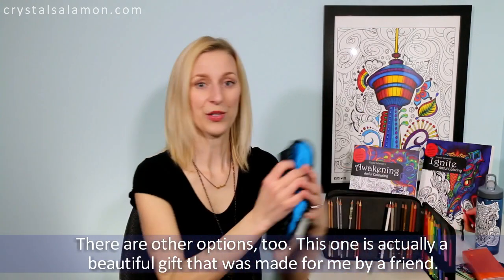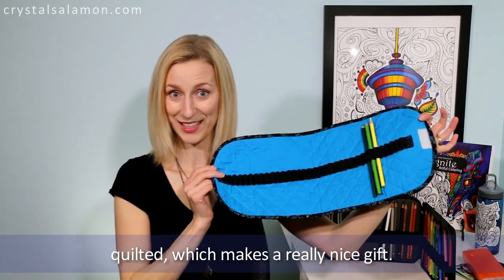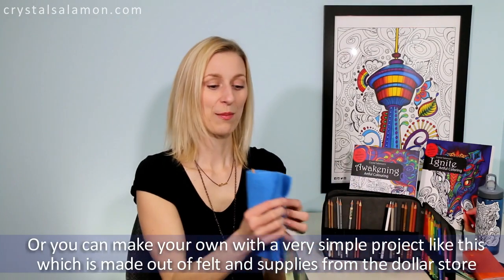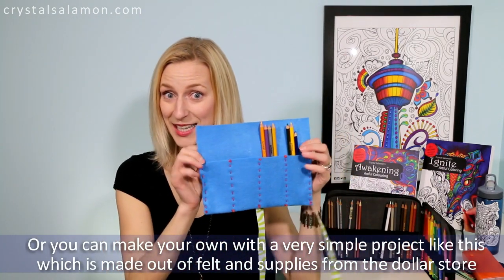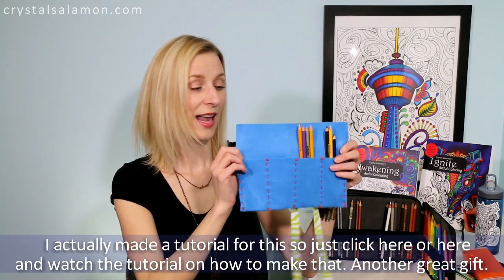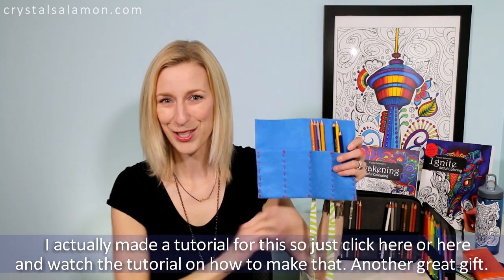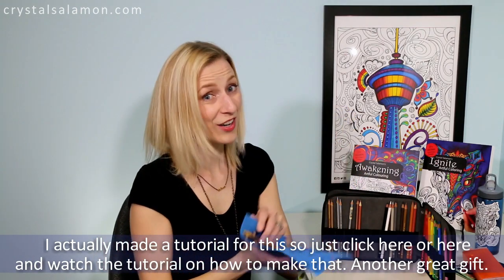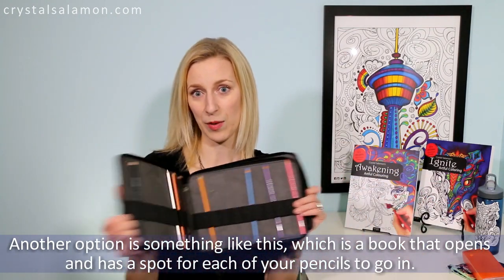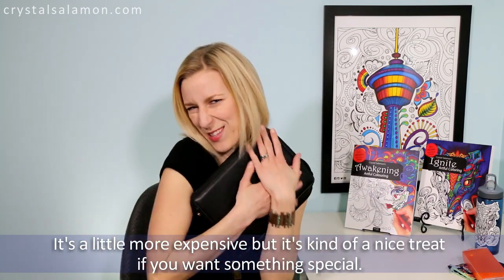There are other options too. This one is a beautiful gift made for me by a friend — quilted, which makes a really nice gift. Or you can make your own with a very simple project made out of felt and supplies from a dollar store. I actually made a tutorial for this, so just click here and watch it — another great gift. Another option is a book that opens and has a spot for each pencil to go in. It's a little more expensive but it's a nice treat if you want something special.